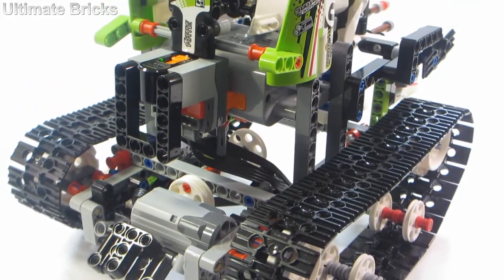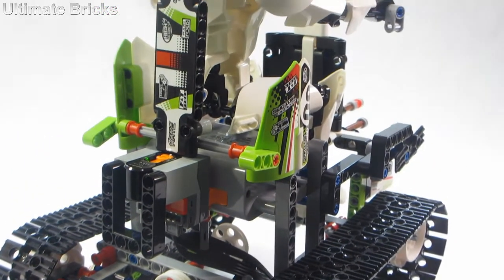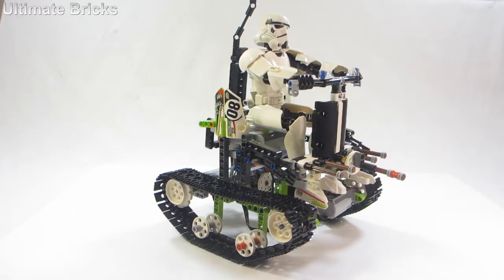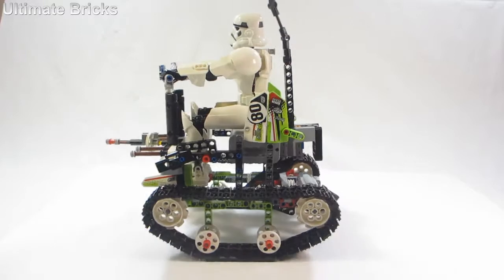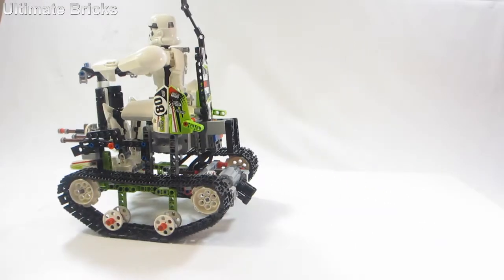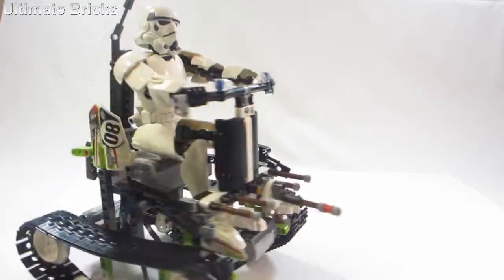I was happy with the other details such as the handlebars, what's on the front as kind of some shielding, and there's even a back for the seat so he can't fall over. Anyway, I thought this was a fun little build. Please tell me what you think in the comments below — it was a really fun challenge. Thank you so much for watching, and I'll see you later, bye!